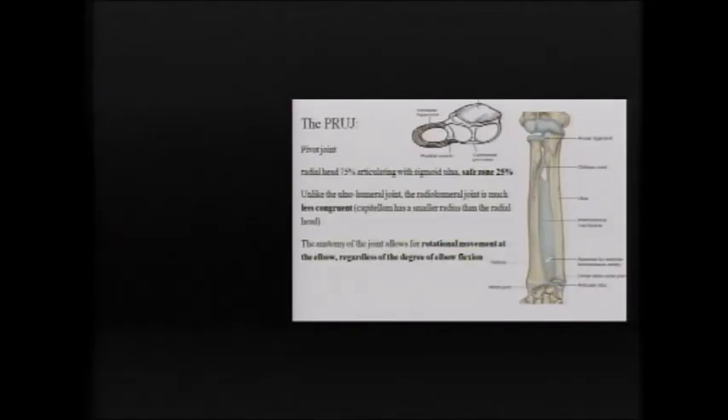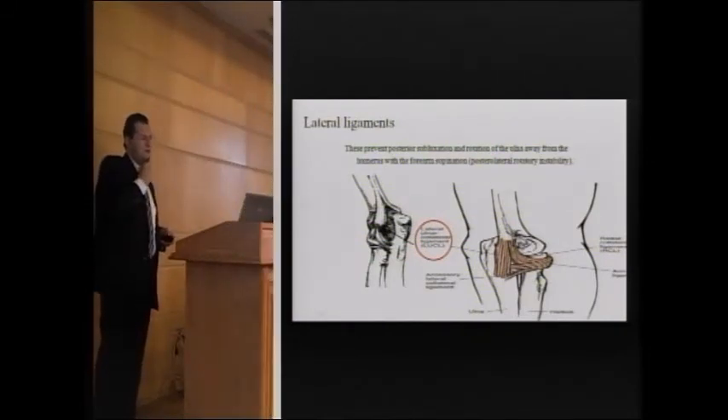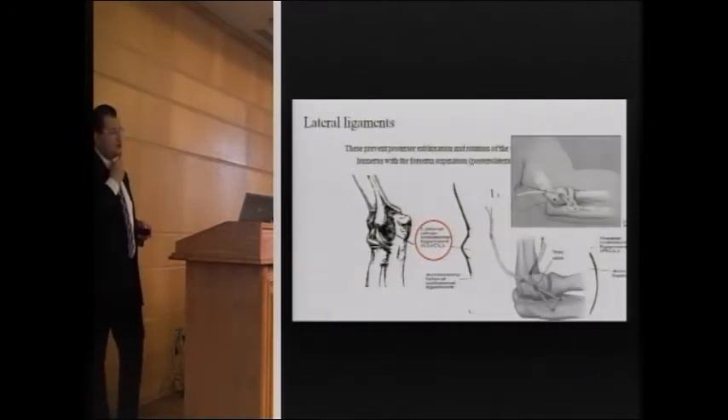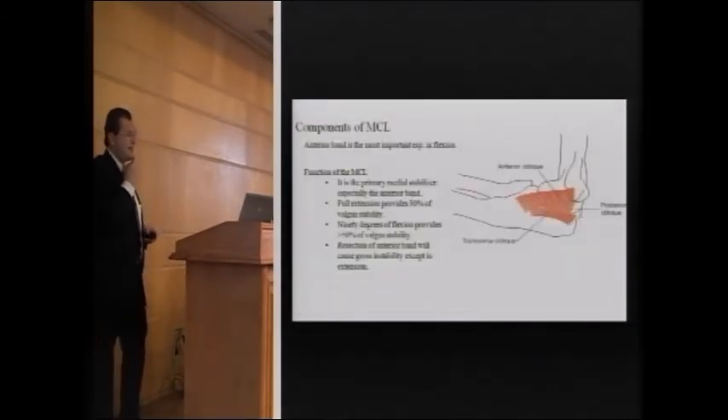The proximal radioulnar joint is a pivot joint with an annular ligament around the radial head and an interosseous membrane. The lateral collateral ligament of the elbow is of crucial importance, integrated with the annular ligament as the lateral ulnar collateral ligament, which is very important in posterolateral rotatory instability. It attaches from the lateral epicondyle directly to the ulna, and the lateral ulnar collateral ligament is a key structure to recognize in anatomical reconstruction.